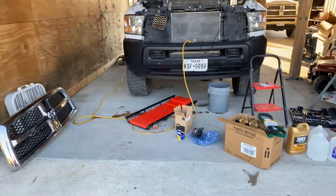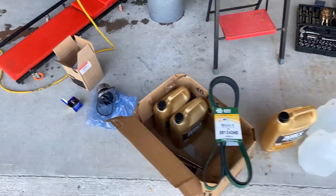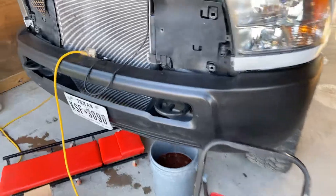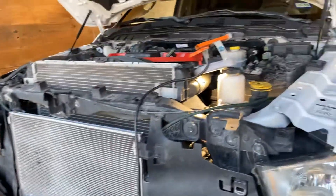Howdy y'all, CJ67 here. Going to be doing some maintenance: new water pump, new thermostat, new serpentine belt, new coolant. Making a quick video showing you guys where you can find the coolant drain plug location on a 2017 model.